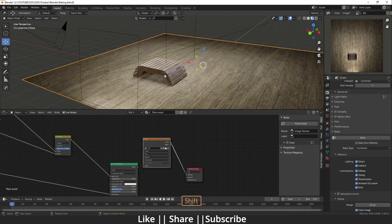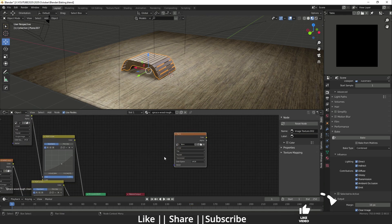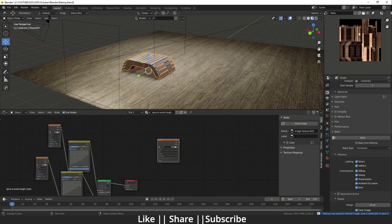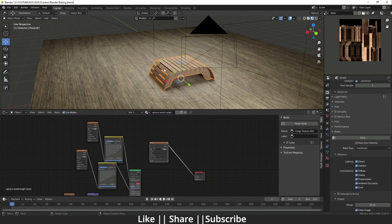Now I'm going to bake the table using the same process. Select the table, create a new texture file named 'table', keep all settings the same, and click OK. You'll see a new 'table' image in the UV Editor. Add an Image Texture node in the shader, select the 'table' image, then make sure both the table object and the node are selected. Click Bake. Once baking is done, connect the color node to the Surface and you'll see the baked texture applied to the table model.